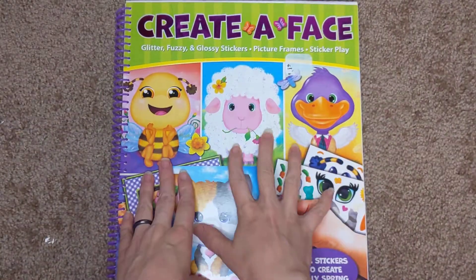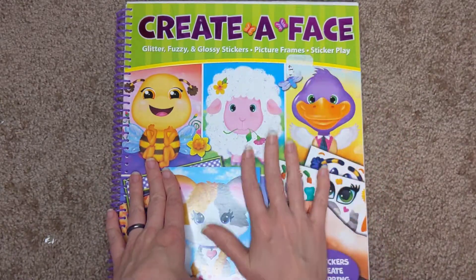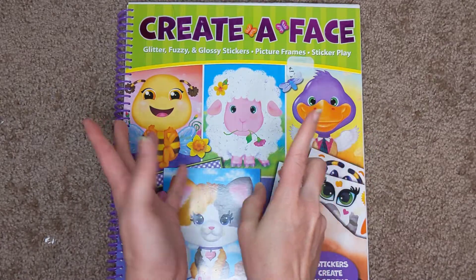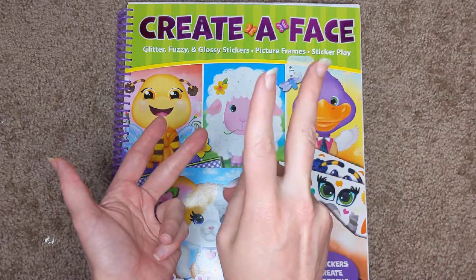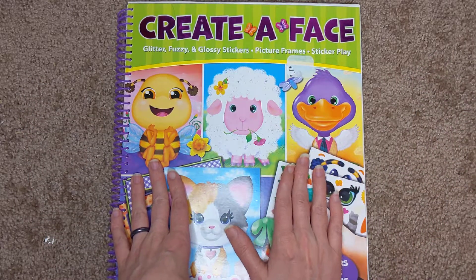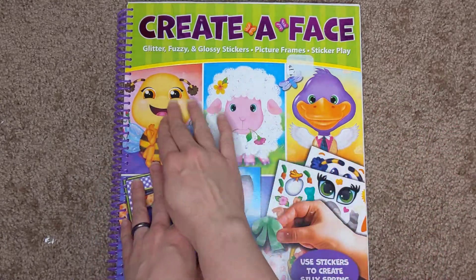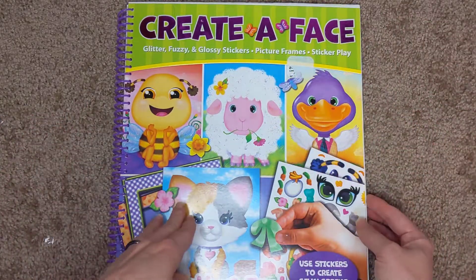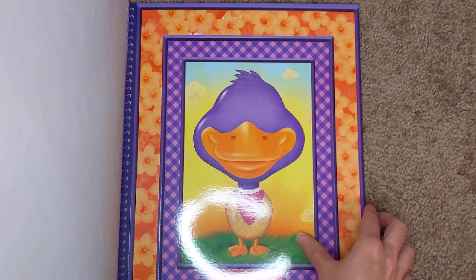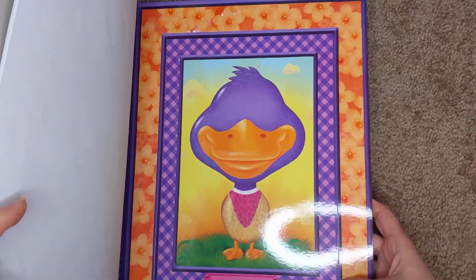Hello, this is a review of these Create-A-Face books. We've had a lot of different versions — we've had dinosaurs, we've had princesses, we've had jungle animals. This was a recent one I got as a gift: Springtime Fun. These are neat. I don't know if you're familiar with these — they have these blank things, and then you can go through, and usually it looks like that. I don't know what these are; these are new to the set.